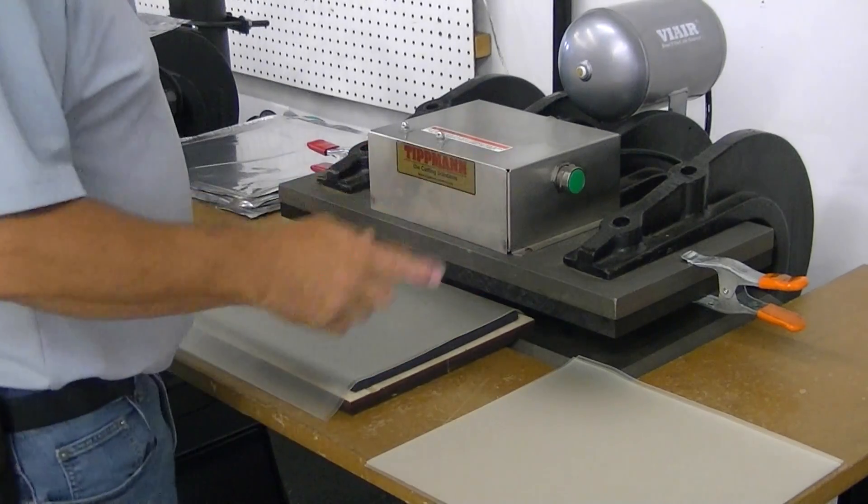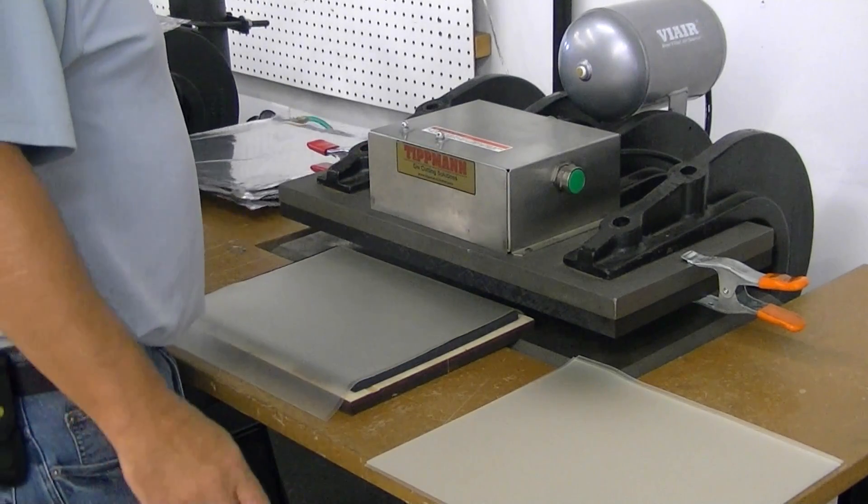Hi Gabriel, I want to thank you for your interest in our clipper presses and for sending your samples in for testing.